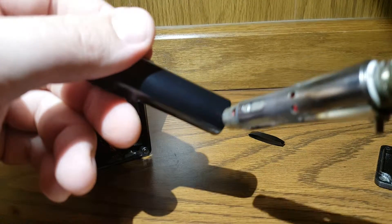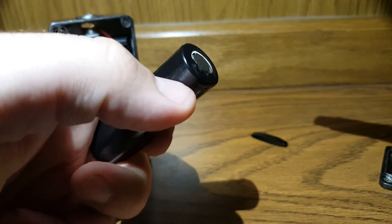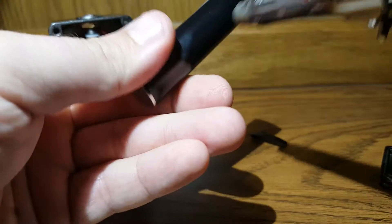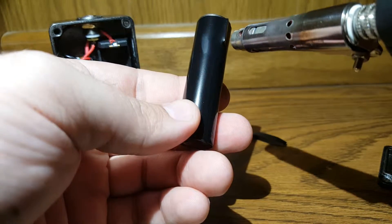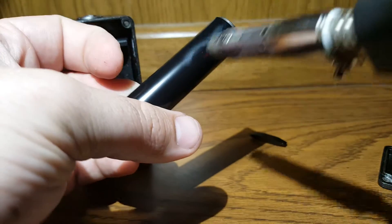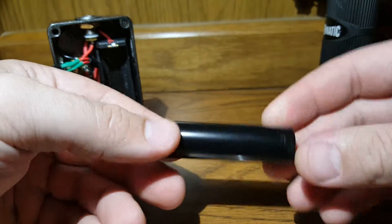Be careful — you don't want to touch the wrapper with the tip or something because it will melt right up. I've definitely ruined a couple that way. I can see I left it a little long — we'll fix that. Once I get the top done, flip it over. And that's it — you've got a nice freshly wrapped battery.